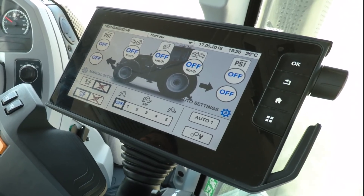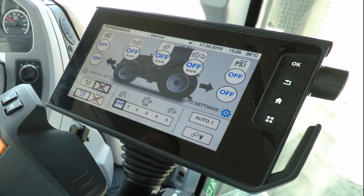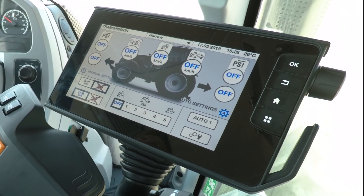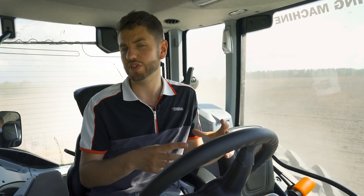On Versu tractors we also have range automatics, meaning you can change between ranges fully automatically. We offer CD automatic, which will change between C and D automatically. We also offer a B to C automatic that will change up from B to C but won't change back down into B. This is perfect for coming out of a field onto a road — you can put your foot down and go all the way from 2 km/h to 57 km/h without needing to do anything other than accelerate.